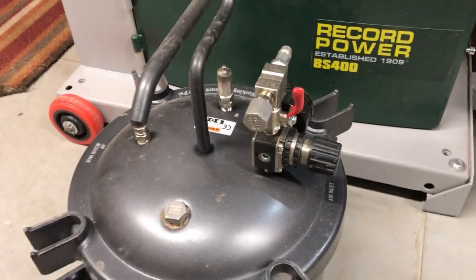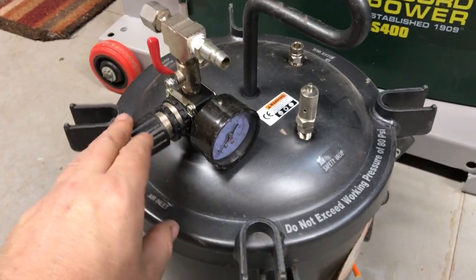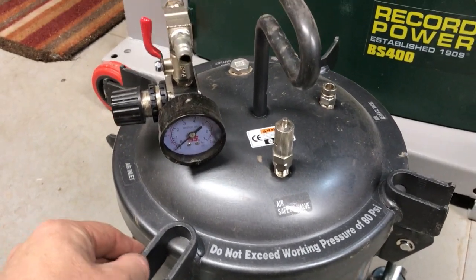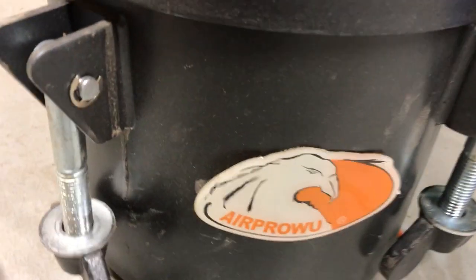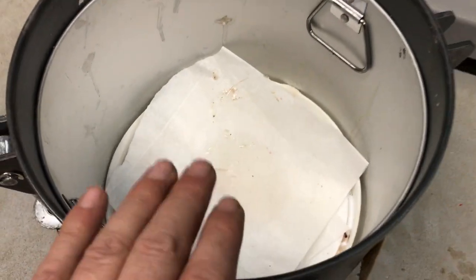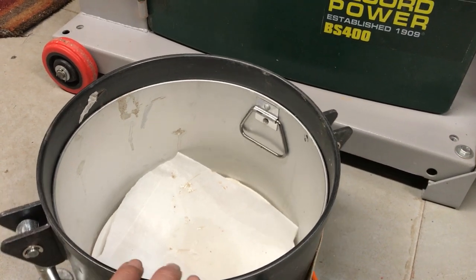I get a few questions asked about my pressure pot, so I'm going to show you that now — I thought it might be a little bit interesting for some of you. This is my pressure pot and I've had this now for a good few months. I definitely think it's well worth investing in something like this if you're doing or want to do resin projects. This is only a small one — it's not massive — but you can get bigger ones, and this one is actually designed for resin casting.